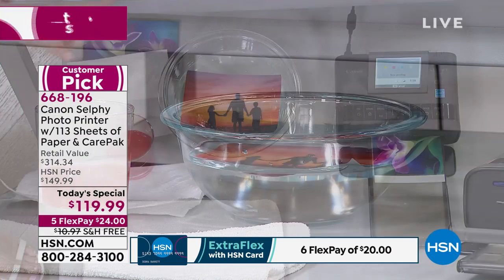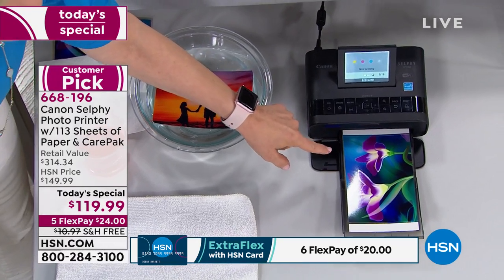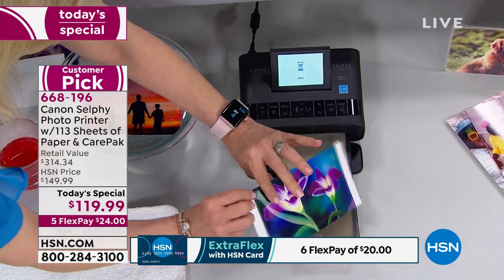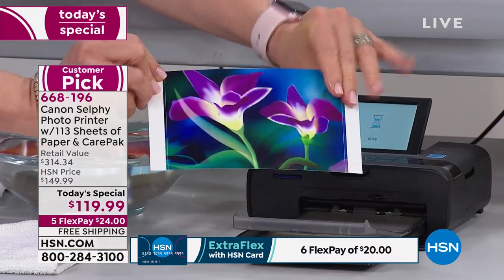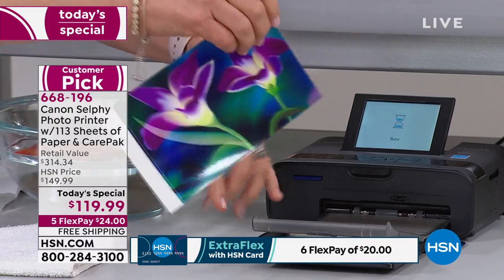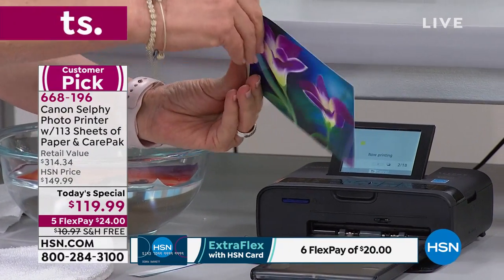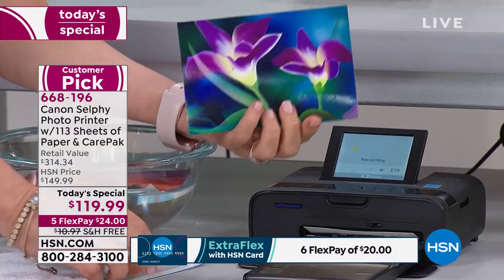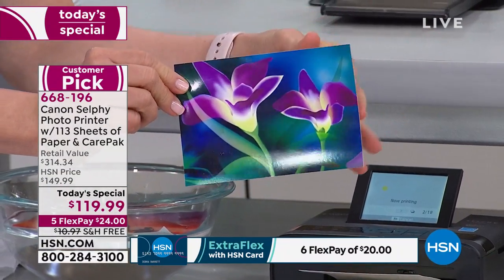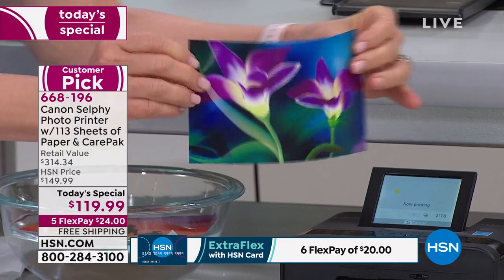It uses what they call a dye sublimation process. You never have to buy ink, and the colors are amazing. They come out completely dry — normally you'd say 'oh, I can't touch it' or sometimes they're streaky — but this is the perfect picture every time. You never have to buy ink because the ink is always bundled into the paper. So wherever you buy the paper, you always get the perfect print, and it comes out dry. It's a standard four by six.